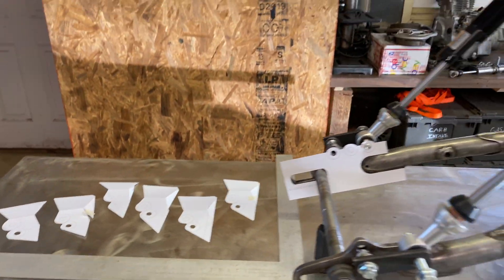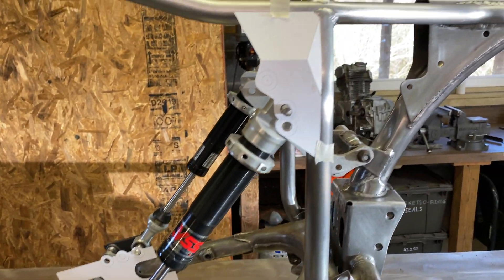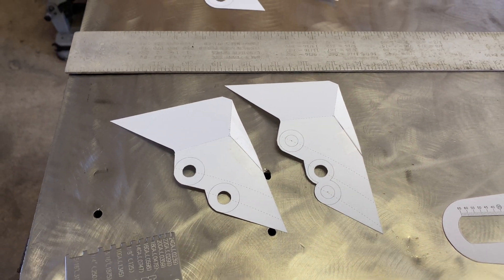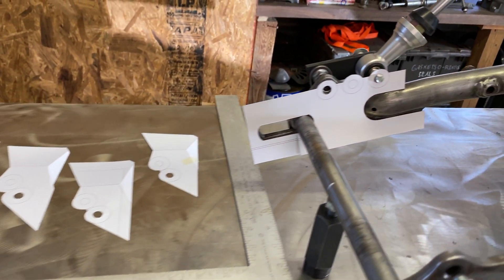I've come up with a few different versions. Right now I'm trying to decide between three holes versus two. Each of these changes the rod height by about a half inch. I also started working on the swing arm mount.